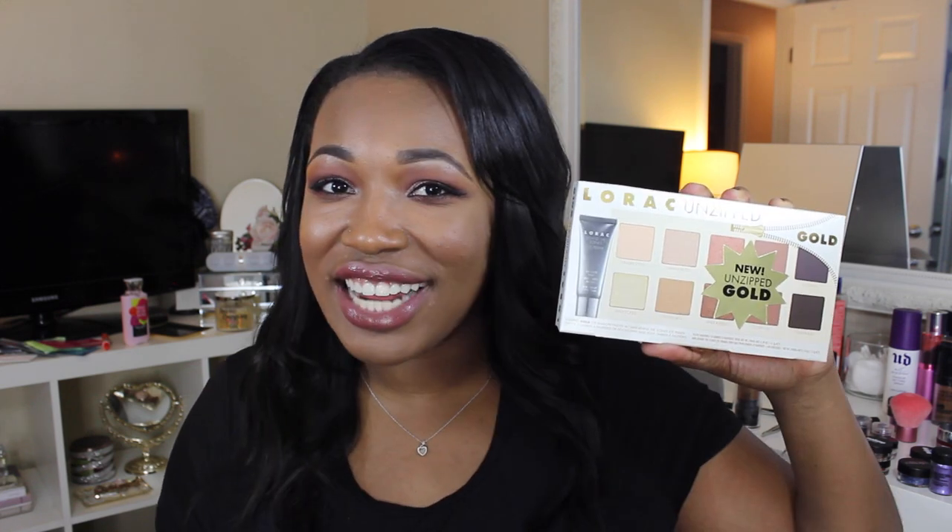Hi guys, welcome back to my channel. If you've been following me on YouTube or Instagram, you know how I feel about Lorac — I am known as the Lorac Queen. I love Lorac products, I almost own everything from the line. Their shadows are phenomenal, very creamy, very smooth, very buttery. So when I heard they were releasing a sequel to the unzipped palette — the Unzipped Gold palette — I had to get my hands on it. Today I'll be doing a first impressions plus swatches of this palette.